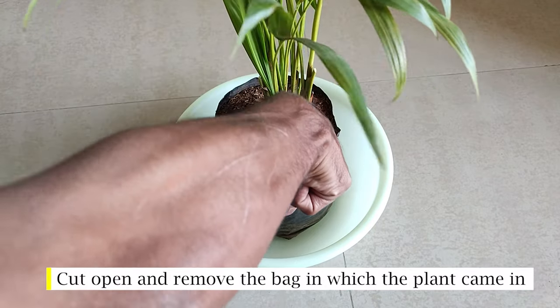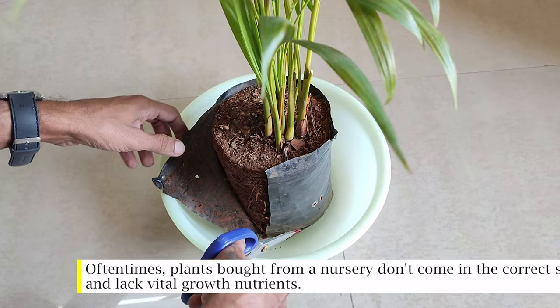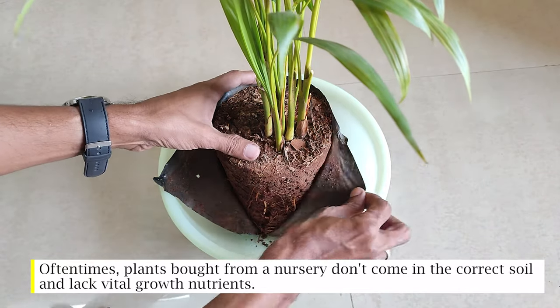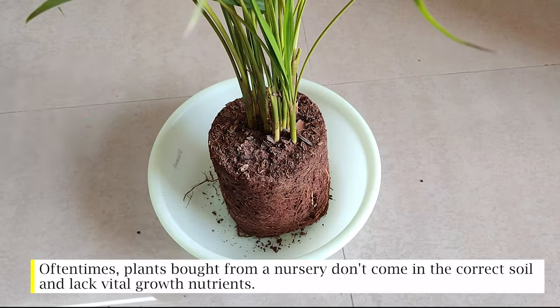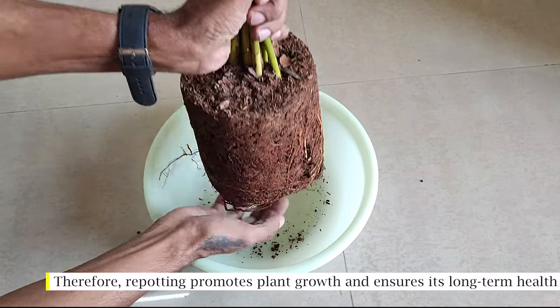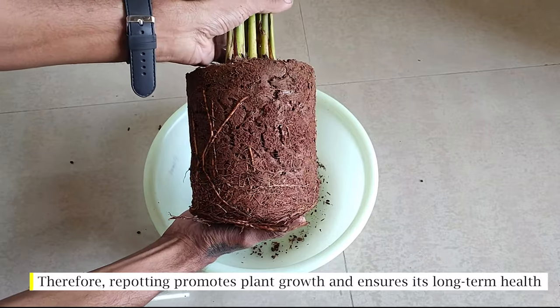Cut open and remove the bag in which the plant came in. Oftentimes plants bought from a nursery don't come in the correct soil and lack vital growth nutrients. Therefore, repotting promotes plant growth and ensures its long-term health.